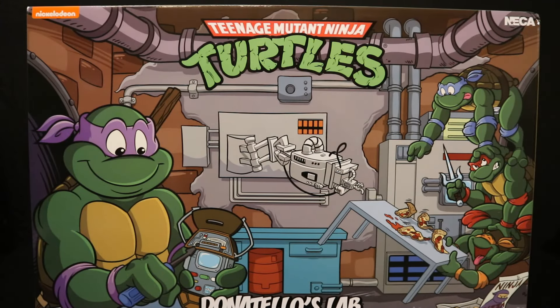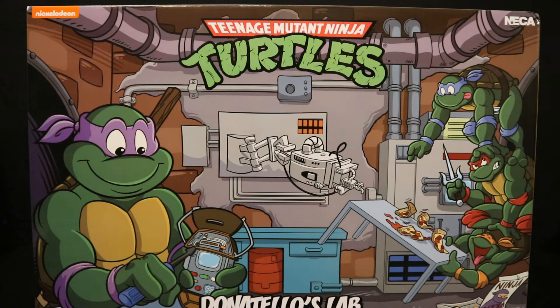Hey everybody, this is D. Hunter for another action figure diorama review today. We're going to look at the NECA Teenage Mutant Ninja Turtles animated series Donatello's Lab. This is the second large animated playset they've made in the Ninja Turtle line. These things are giant, they're expensive, and they work with the street scene diorama.